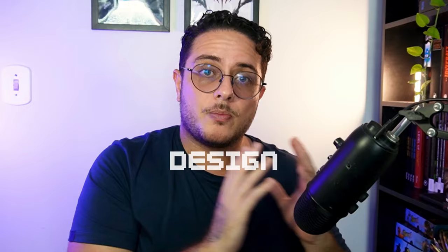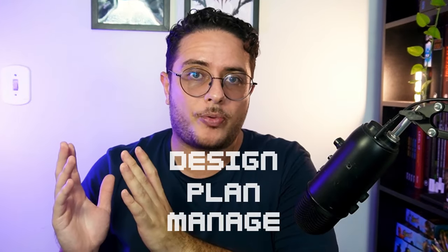So in the next phase of the channel, we are going to learn how we can design, plan, and manage a whole project in order to release it and especially to sell it. We will learn step by step how you can conceptualize, design, plan, manage, and release a whole project.